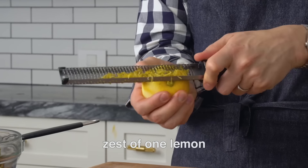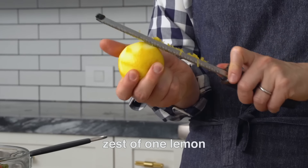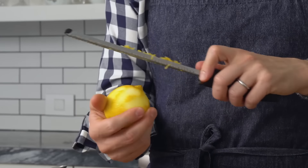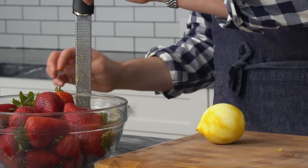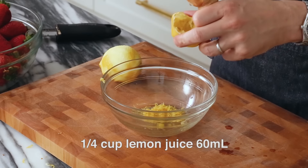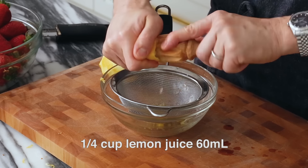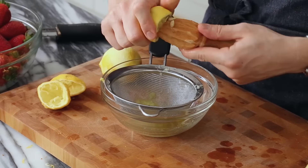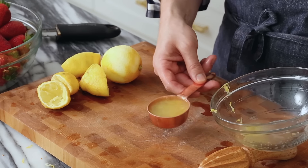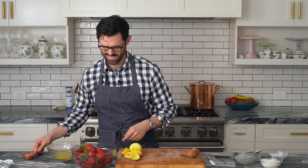Starting off with the zest of one lemon — I really like to wake up the strawberry flavor with a bit of citrus. Get the zest off a lemon before you juice it; it's so much easier that way. I want a quarter of a cup of lemon juice in this recipe, and I'm gonna strain it — I'm not gonna pick seeds out. Depending on the size of your lemons, it's either gonna be about one and a half to two lemons. That's great, that's a quarter of a cup. Do you love how I said zest the lemon before cutting it, and then I proceeded to not use my zested lemon?